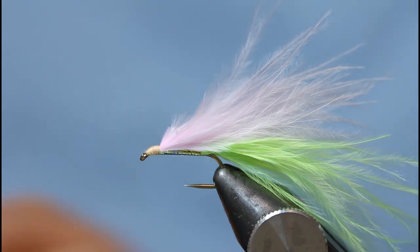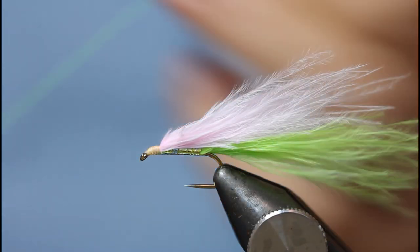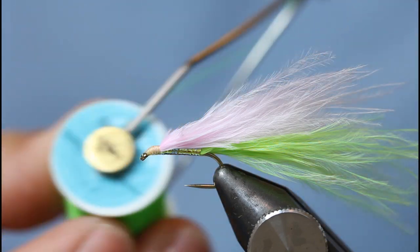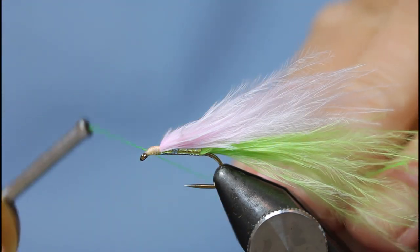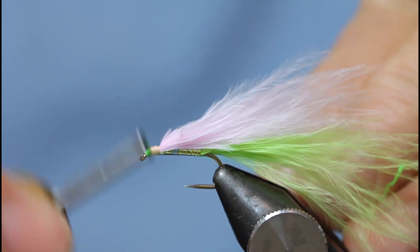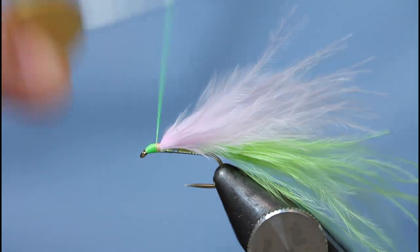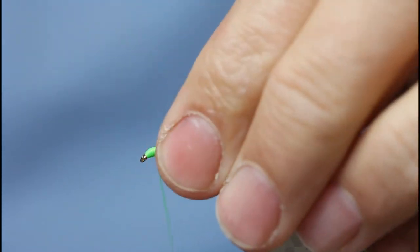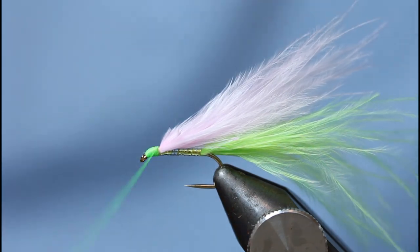Because I'm using Bowie Eyes here, I like to use floss rather than thread — floss doesn't cut in as much. Glow rate number 12, green — in at the eye, work back all the way down so you cover that white thread. Make sure that's covered there.